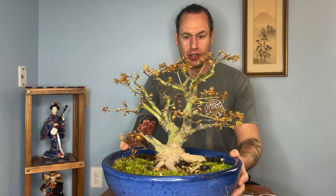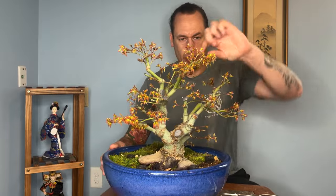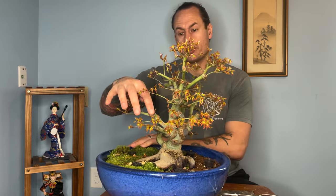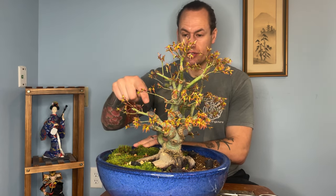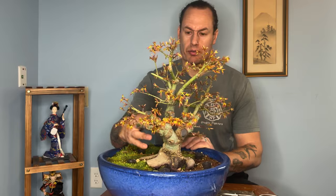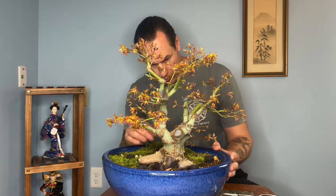Alright folks, so here we are. Let's do a quick spin around on our sumo-style Kiyohime. We've continued the progression of working back some of these major wounds and working on inverse taper issues throughout the tree. Here's one from last year — we did a major chop, there was a big branch coming out this way, and we're going to let that fully heal. This is an example of how we kind of do some of the work in stages. This is just a massive inverse taper — we're going to have to completely carve this entire branch. We may come at that again in mid-summer and see how it's doing.